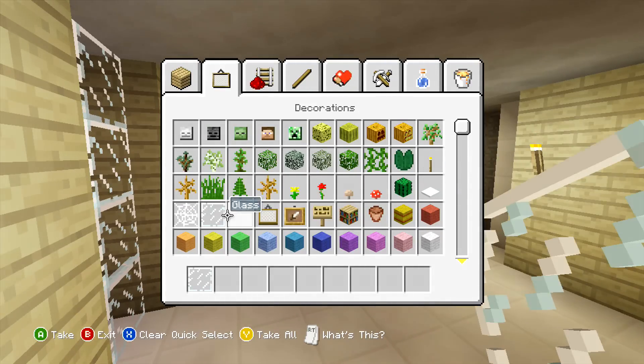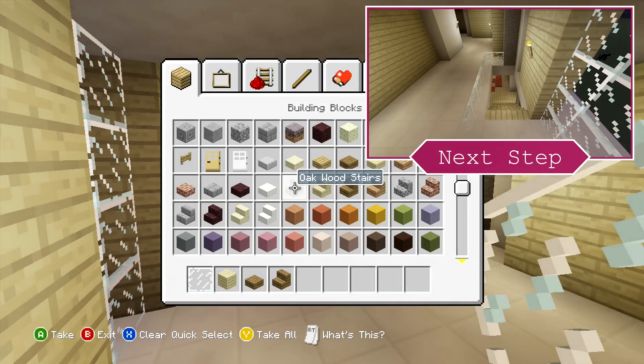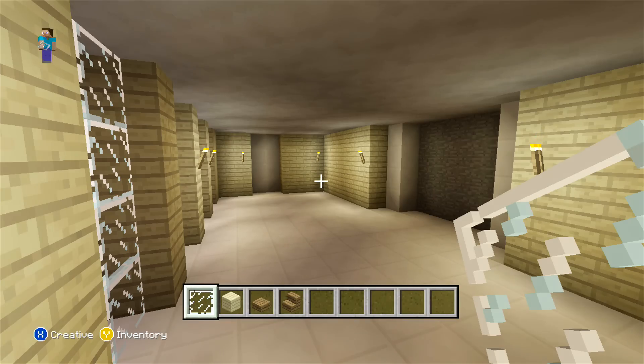For the upstairs then, what we are going to start off by doing is just placing some glass panes around our staircase, so just extending them all the way around so it finishes one block past where our stairs are.